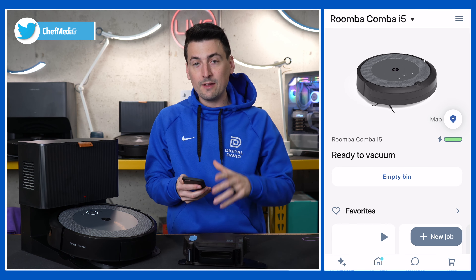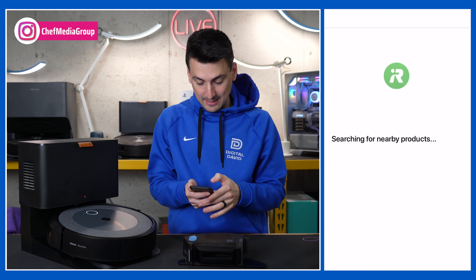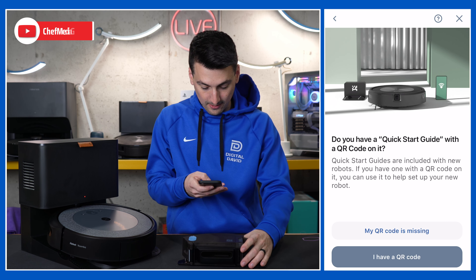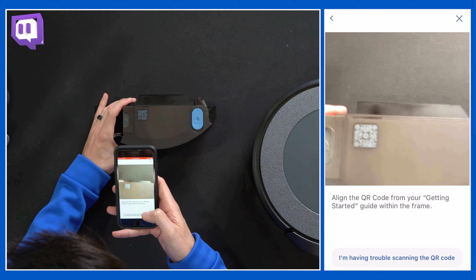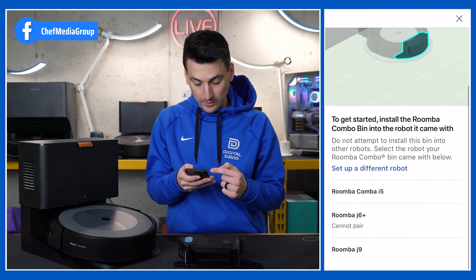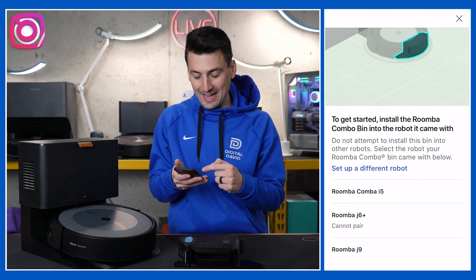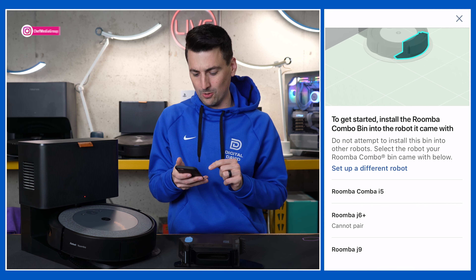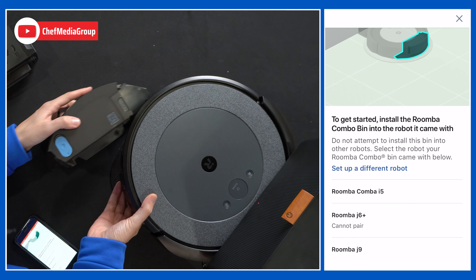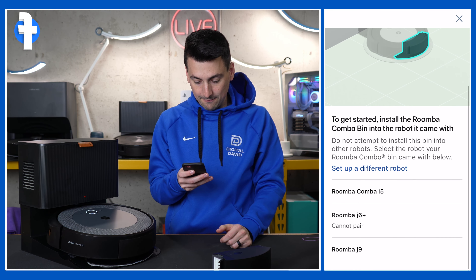Make sure you have your tank nearby. We're just going to go through the setup process again to add our mop. Let's select Skip because it's not going to be using location. We will be having to scan the QR code, so that's what we're going to select right here. Scan QR code — and there we go. To get started, install the Roomba Combo bin into the robot it came with. We can pick and choose which vacuum we want. In this case, we're going to do the Combo i5 because that's what it's supposed to go with.